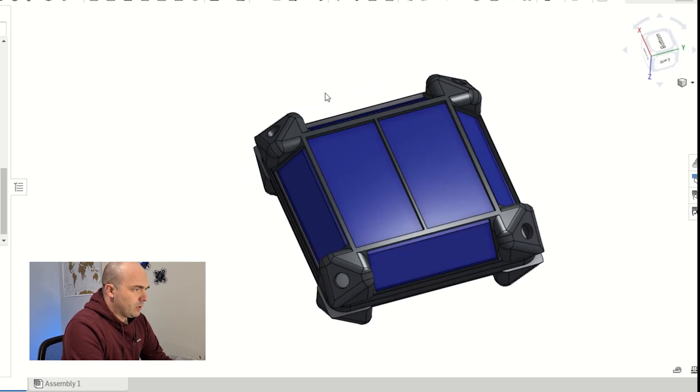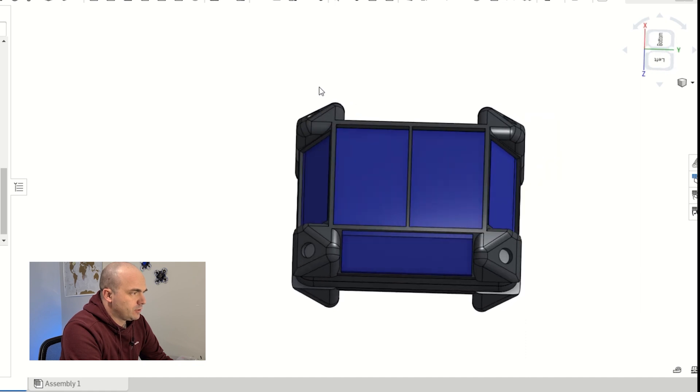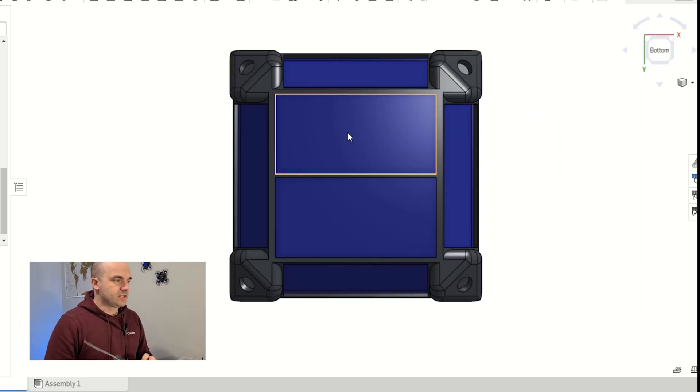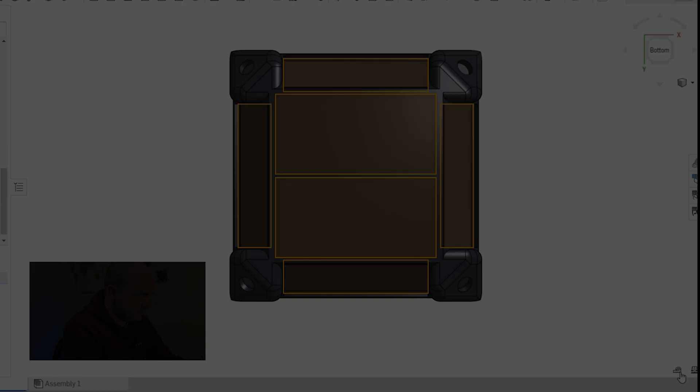Looking at our CAD model of our PicoSat, you can see where the solar panels are located on the device. All we need to look at is the amount of area covered by solar panels. That comes to around 4,712 square millimeters of available space. We need to take that number and work out what our available power is for our CubeSat per side.